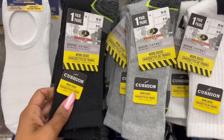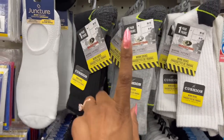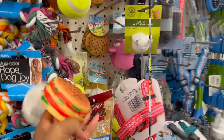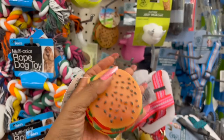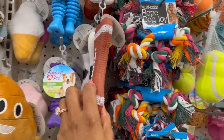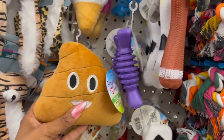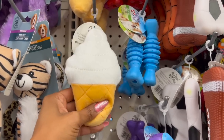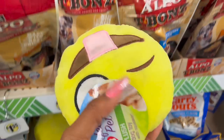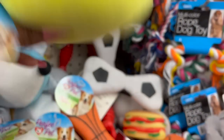They have Mossy Oak work socks, extra cushion, size 10 to 13 — a really great deal since Mossy Oak at Target or Walmart is a lot more than a dollar 25. They have three colors: black, gray, and white. They also have some new Perfect Pet vinyl dog toys with a squeaker — the burger, the football, the soccer ball, the basketball. And they have treat-fillable toys: the poop emoji, ice cream cone in white and pink, and the happy face. These are by Westminster Pet Products, a family company — not a Dollar Tree brand.